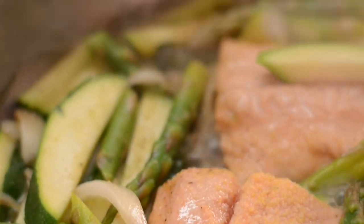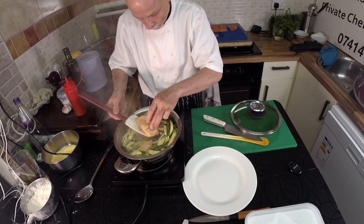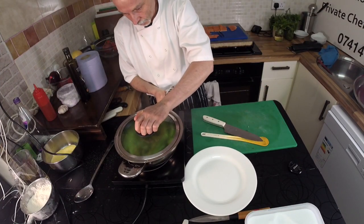At some point your trout will be almost ready. Then you turn your fish and you put the lid on top of the pan again for just 2 to 3 to 4 minutes.